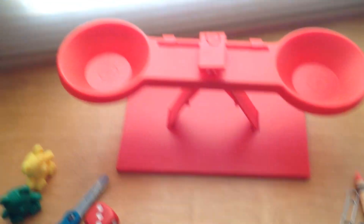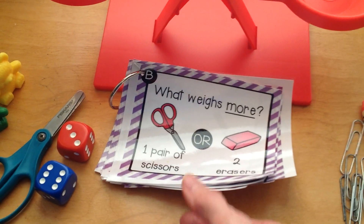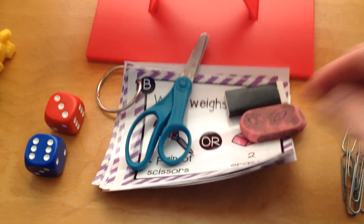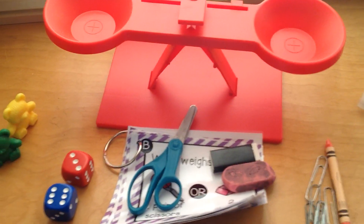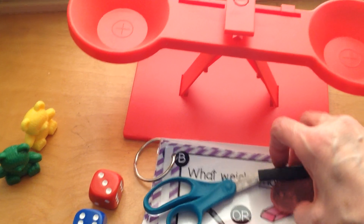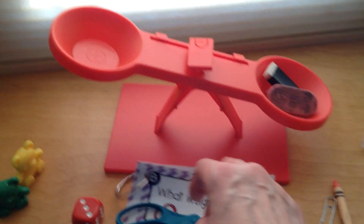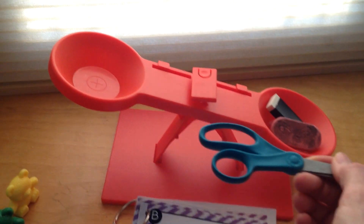Let's take a look at the picture. What weighs more — a pair of scissors or two erasers? Here we have our scissors and we have our two erasers. So take a guess: which one do you think will weigh more, the scissors or two erasers? Let's take a look. We'll put our two erasers in. Right now the two erasers are leaning down because there's nothing on this side. Let's go ahead and put the scissors in. If this side goes down, then you know the scissors are heavier than the two erasers.